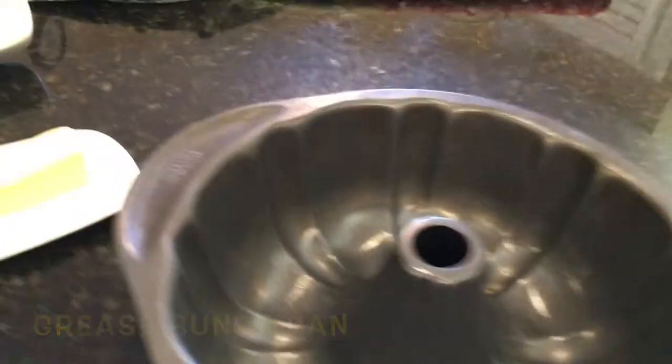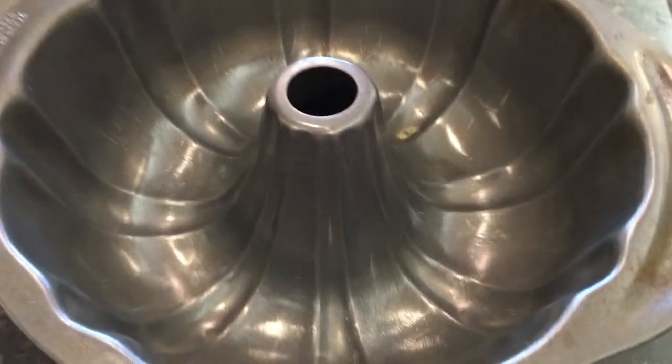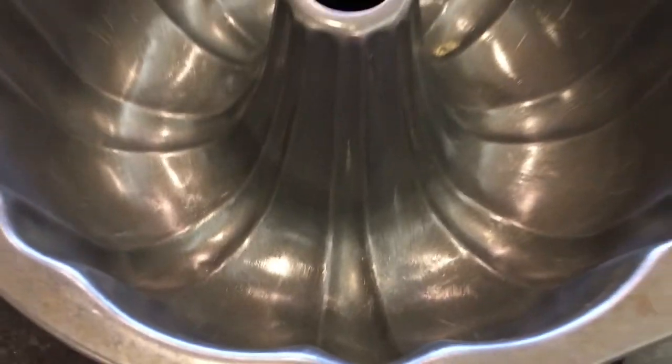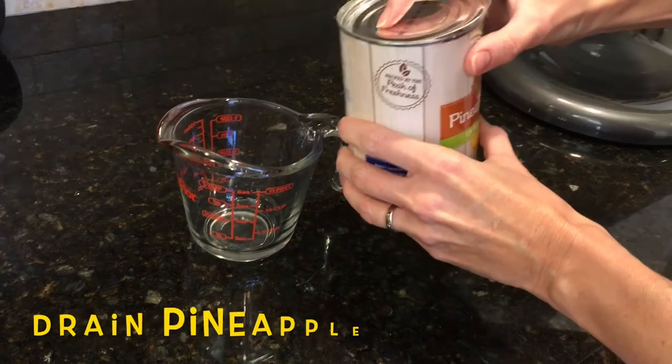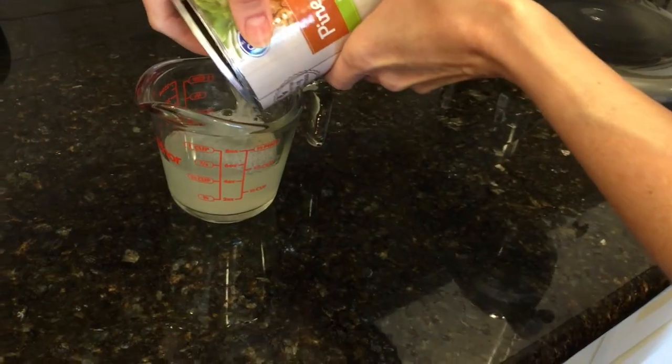How I like to grease my bundt pan is with butter — I just spread and brush it on really well so the cake slides right out. It works so much better than cooking spray. Then I'm going to separate my pineapple juice from the pineapples and save that for later.